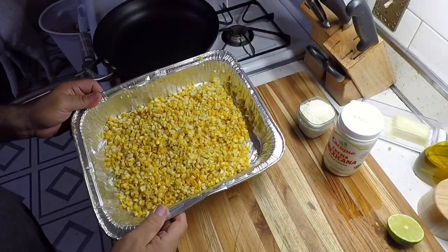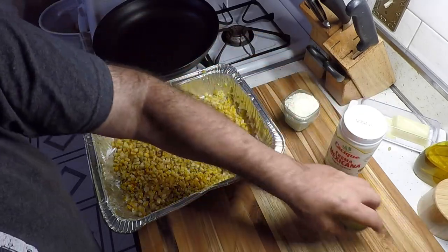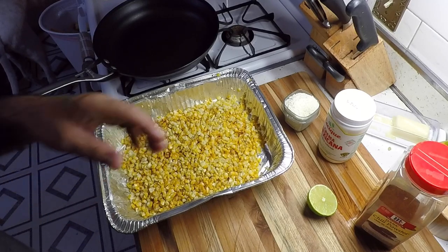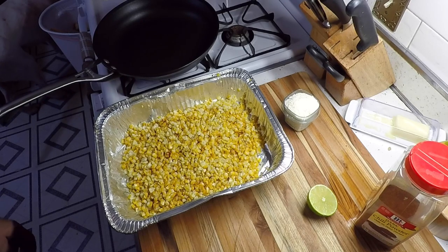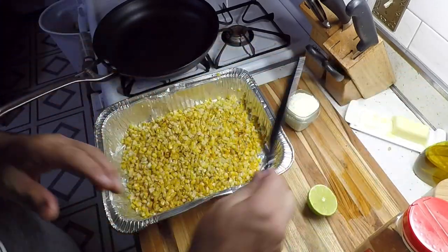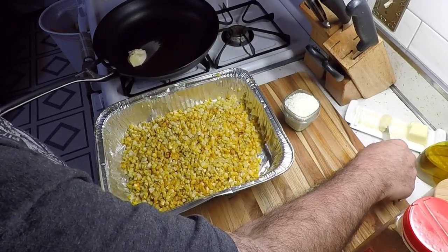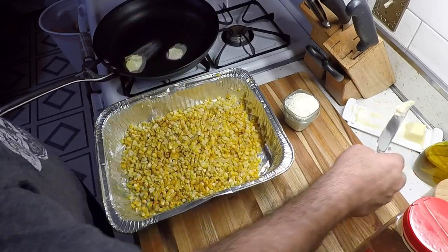We've got all the corn cut off. We got some cotija cheese, got some lime, got some crema, some chili powder — some dark chili powder. To start this off, got our skillet rolling. Let's get some butter in there — a good amount, about three to four tablespoons.